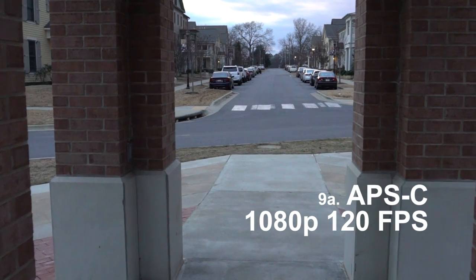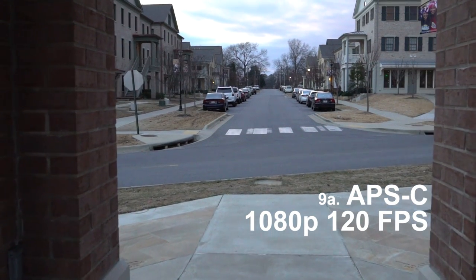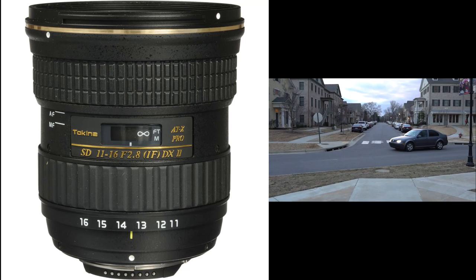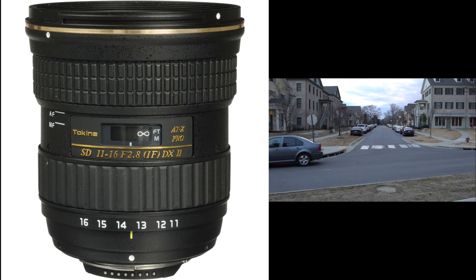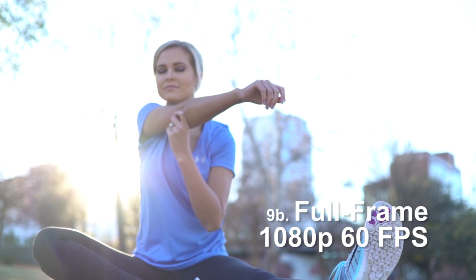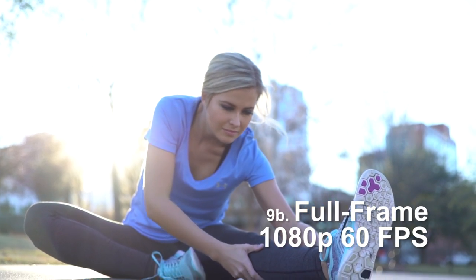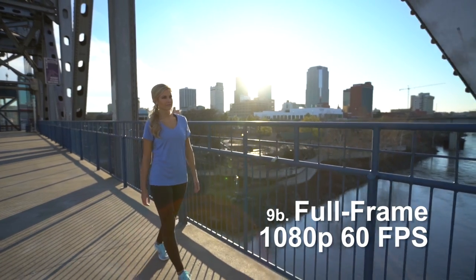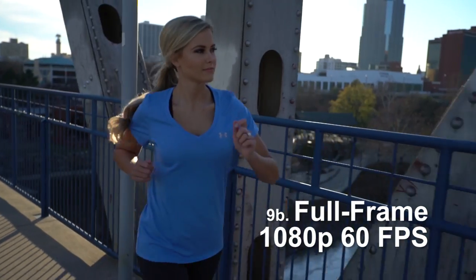I tested out all the movie modes, and I love the fact that you have 1080p at 120 frames per second, but I hate the fact that it crops to APS-C. After using it a few times, I actually bought an 11-16mm lens, because I like to shoot pretty wide, and when cropped that's about the same as my 16mm on full frame. The 1080p60 is awesome — most other full frames, except Canon, have this option now, and it looks really nice. I've used it a lot on commercial shoots and this is the first time I've had this option on a full frame, so I love it. The 4K looks incredible — no complaints there.